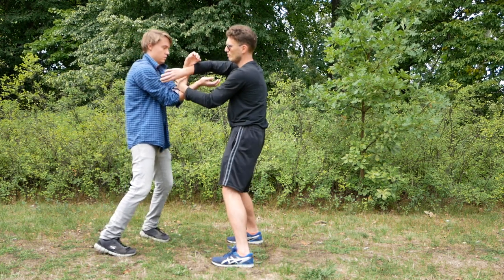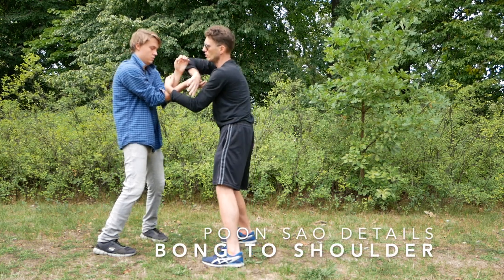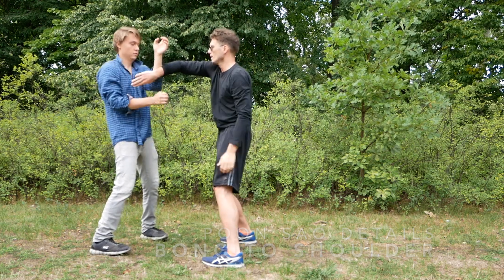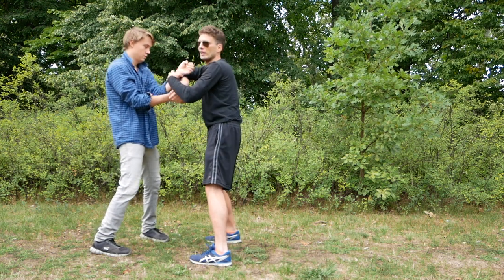I want to show you some details. The first detail is when I have my bong out, my fingers are touching the shoulder from here. This makes sure that my bong doesn't collapse somewhere back here. Because when I bong, I really want to close out of this space and push him back. If I don't do that, he would likely come over the top.